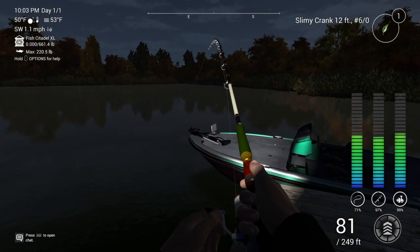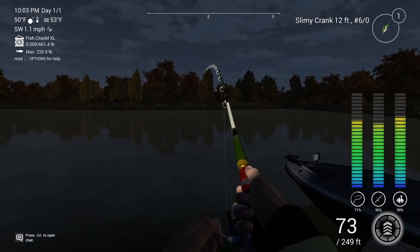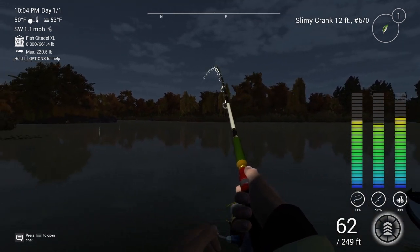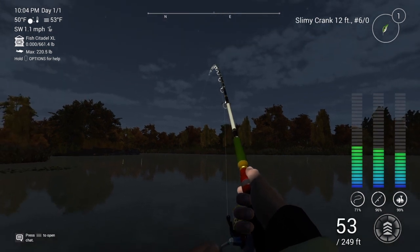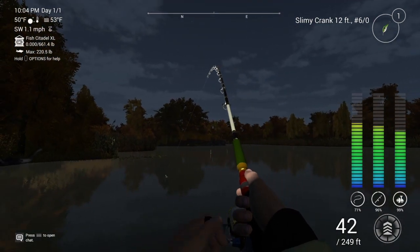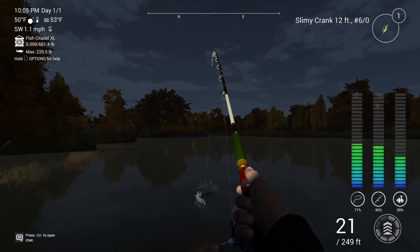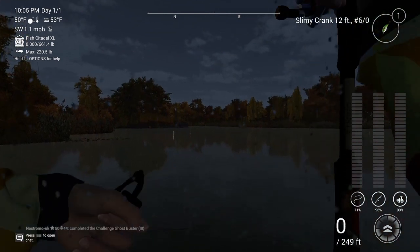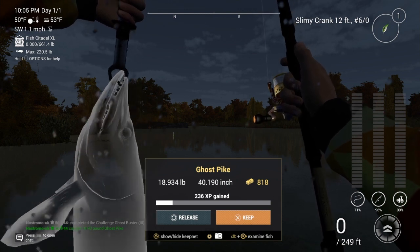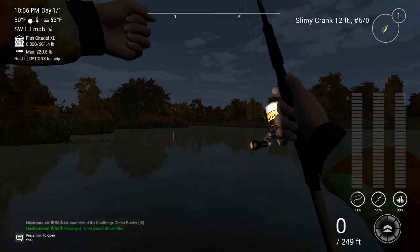And we're straight in — and I do believe that this will be our final ghost pike. And indeed he is. So we should just bring him in nice and easily. A nice, just under 19 pound. Good for 818 in-game cash and 236 XP, and that's without a premium. So we shall sling him in the keep net.